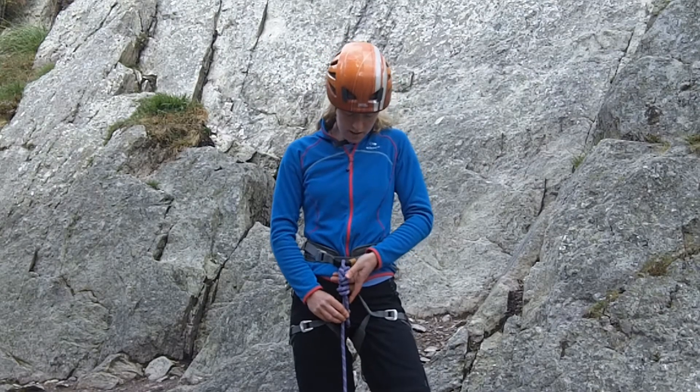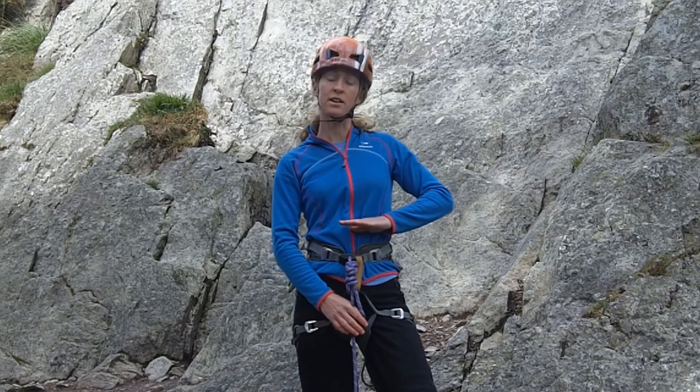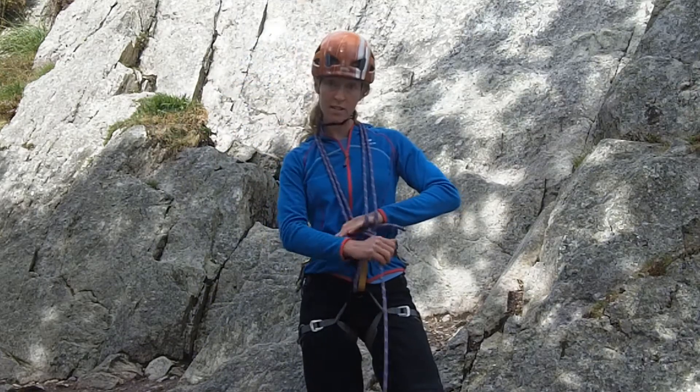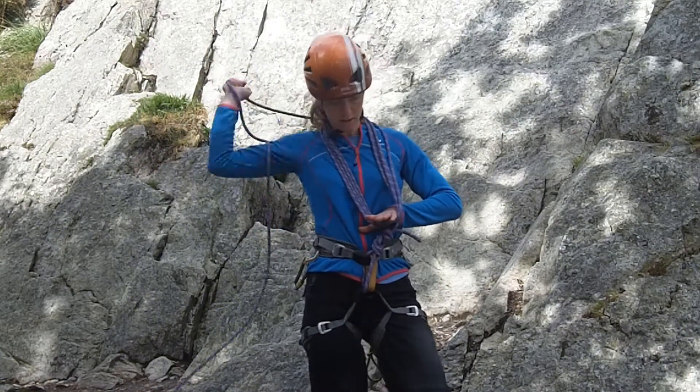I've begun by tying in with a figure of eight knot. I'm now going to place my hand here as a guide for taking the coils. This hand is really important because it means that all the coils end up the same size.